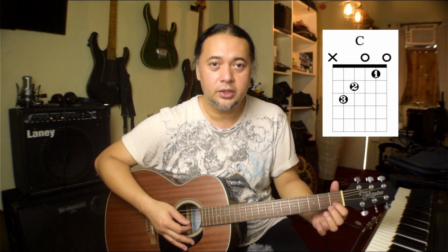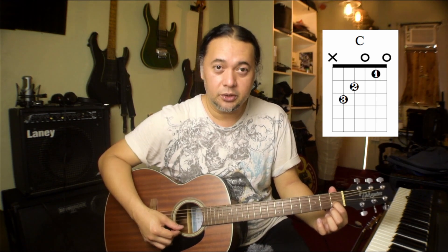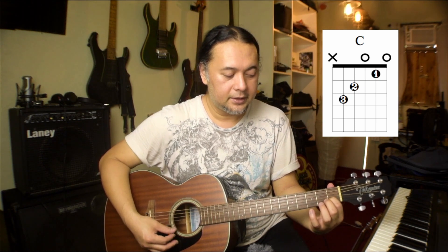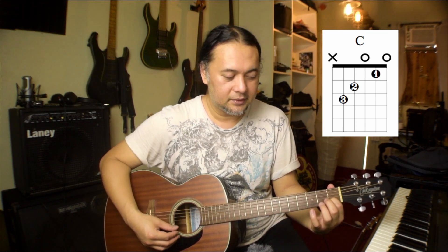Next is the open C major chord. This chord also involves three fingers. The first finger is on the second string, first fret. Check it first before we move on. Pluck it and make sure that the first string open is also playing. Because if your first finger is touching the first string, it will mute it. So keep clear of that first string. Make sure those strings are playing properly — even the third string should be playing properly.